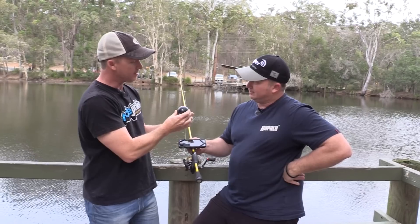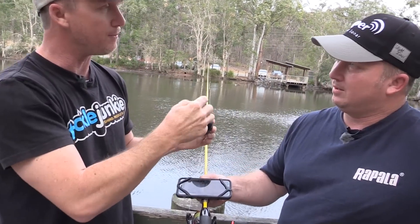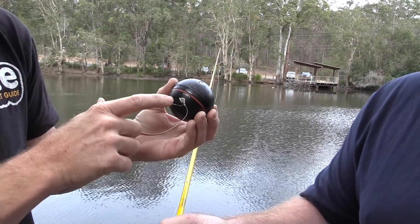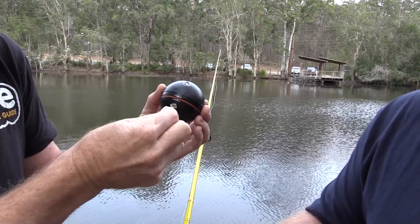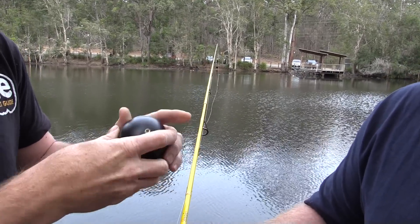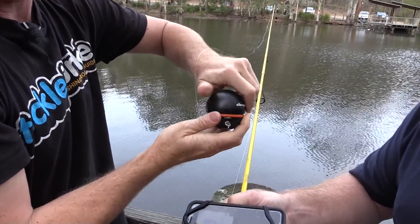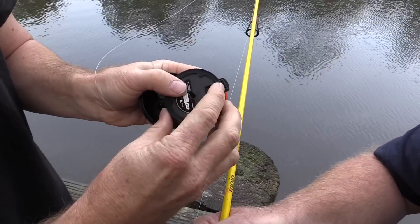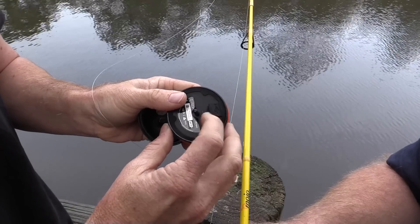If you look at this unit, there are several different attachment points. The top attachment point is for when you're putting your boat holding arm onto it. This one here is for when you're using it from high above the water like on a pier, and this low unit here is for when you're casting and retrieving. We've got this thing tied on today to the low unit. When you charge this unit, there's a little USB that you can plug into your phone charger or the back of your computer, and that will charge the unit.